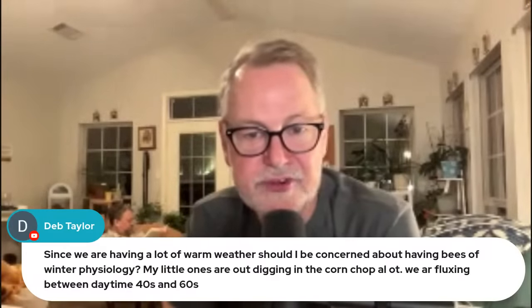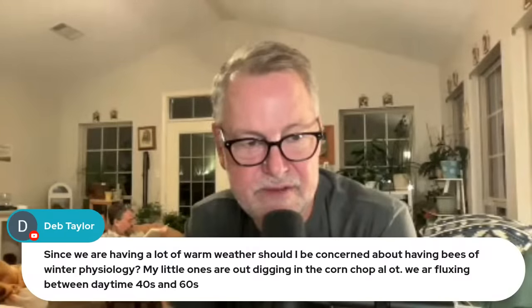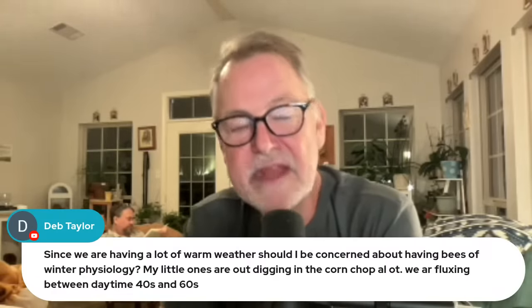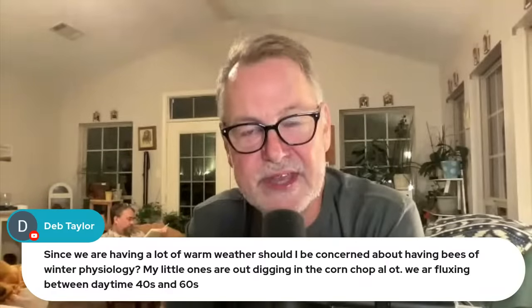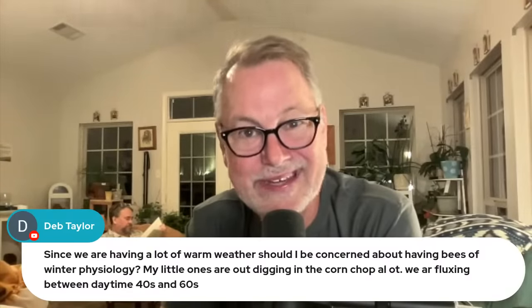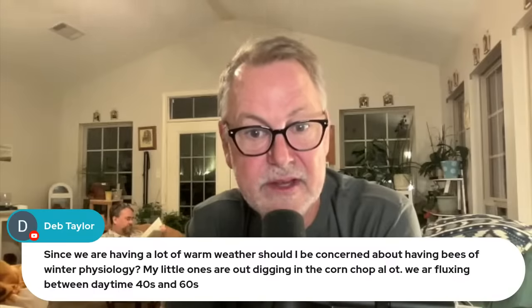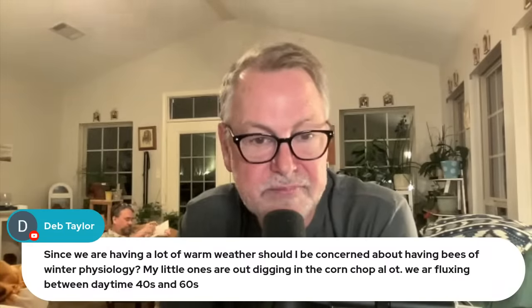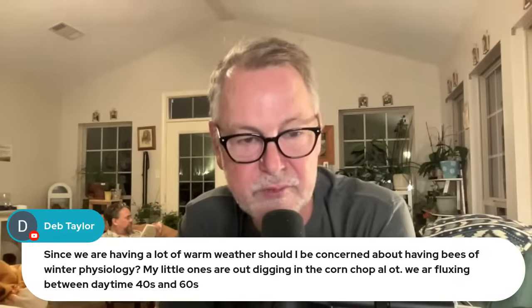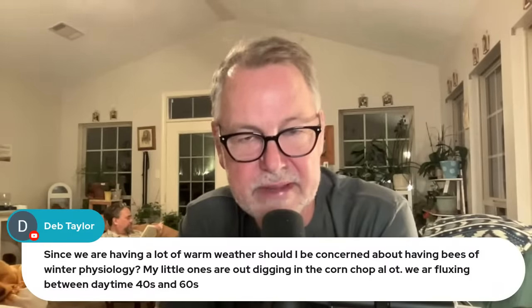Deb asks: since we're having a lot of warm weather, should I be concerned about having bees of winter physiology? Her bees are out foraging even though temperatures are flexing between 40 to 60 degrees daytime. I made a video recently about this — it's kind of bad when bees buckle down for winter and then it warms up because they start eating through their winter storage without anything to replace it. But I think they should be fine — some warmup and they're still going to hang in there and do good. New bees will be emerging even past a warm spell. Should you be concerned? I don't think so. Let's enjoy beekeeping — it's supposed to be a fun, enjoyable hobby.